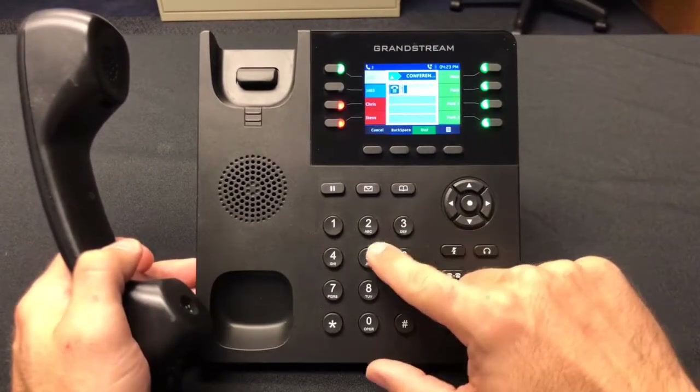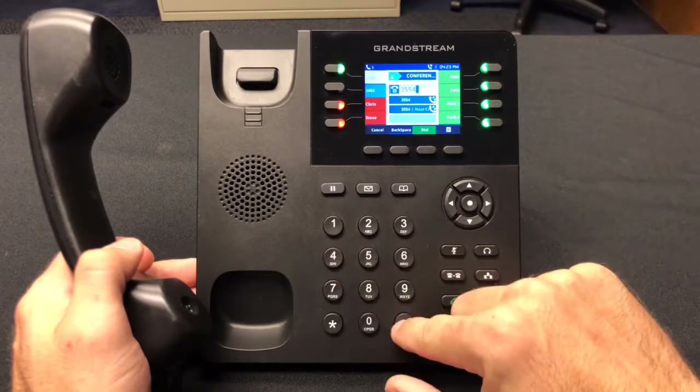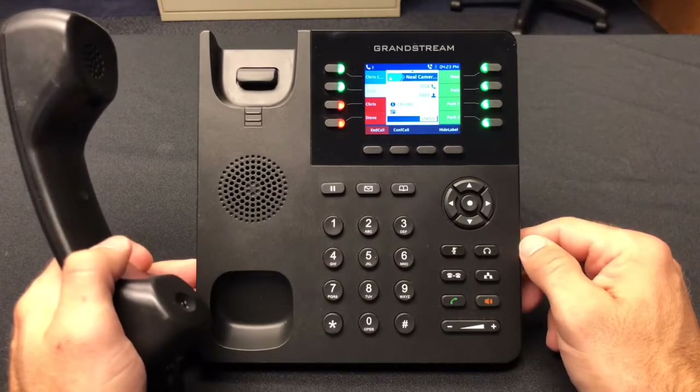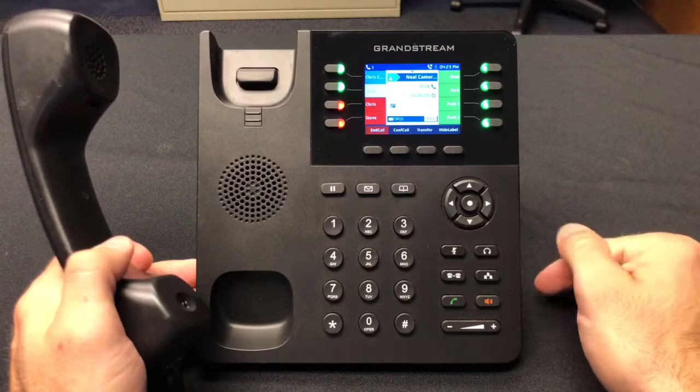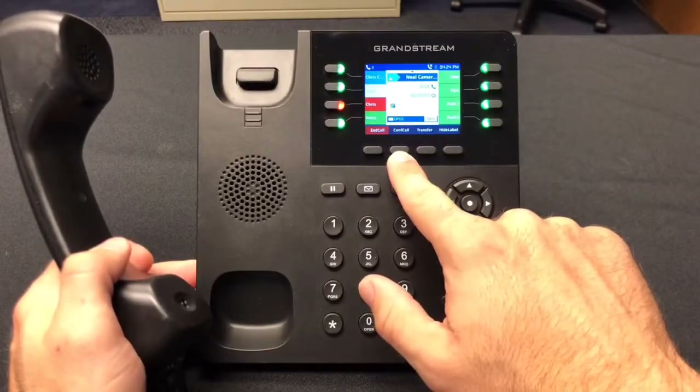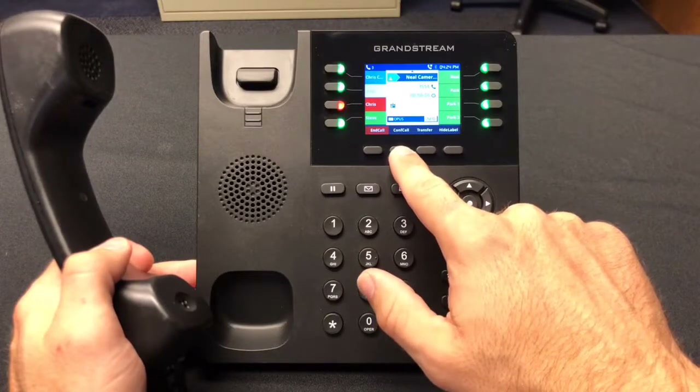Then dial your second participant. Once the second participant is answered, you may initiate the conference call and connect all parties with the Conference Call button.